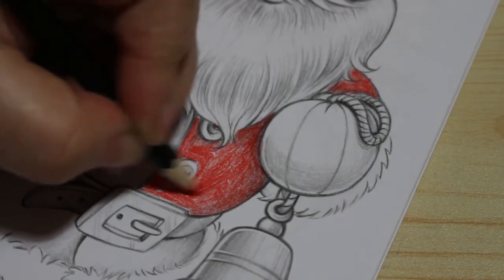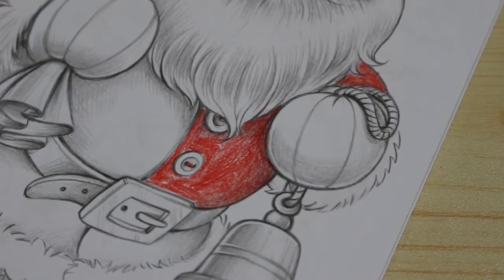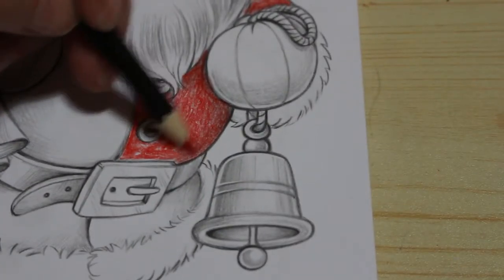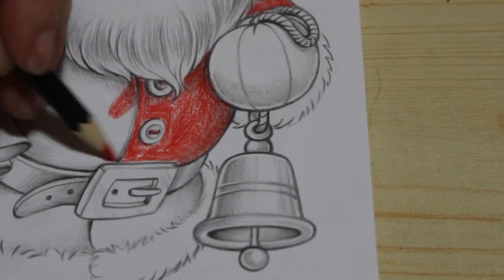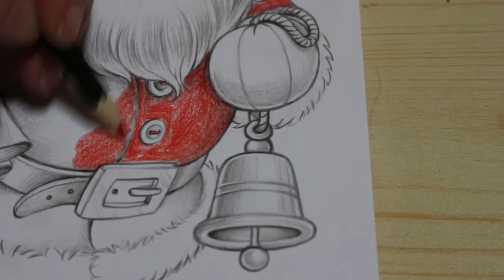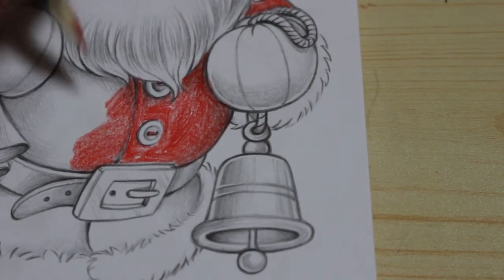Yeah, it looks all right actually. His face isn't very pink — I might go over the face again. It looks better on here, and watercolor is supposed to look a bit like this — I want it to look vintage. Watercolor does make things look vintage, which is nice. That's what I want — even his sack has got patches on it.